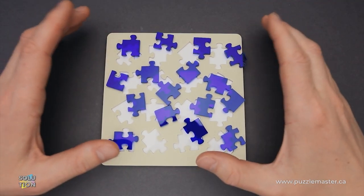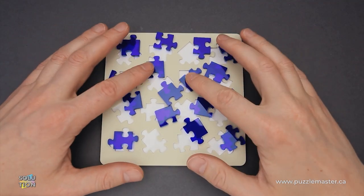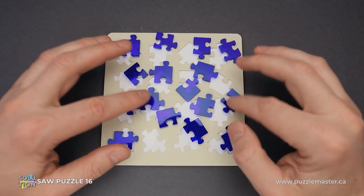Hello and welcome to Puzzle Master. This is the Puzzle Guy, and in this video I will show you how to solve Jigsaw Puzzle 16.